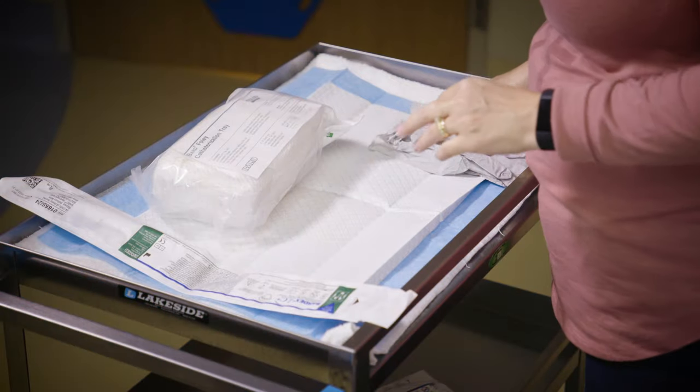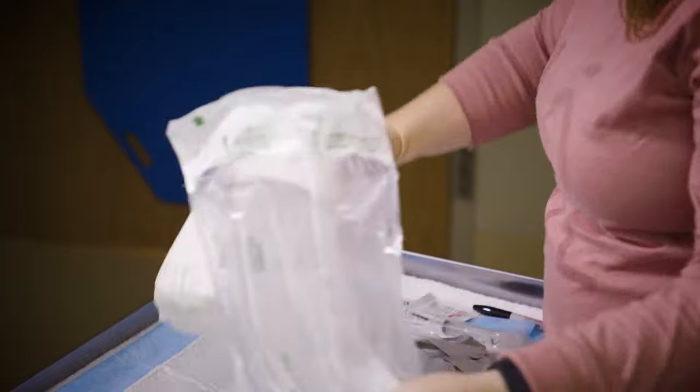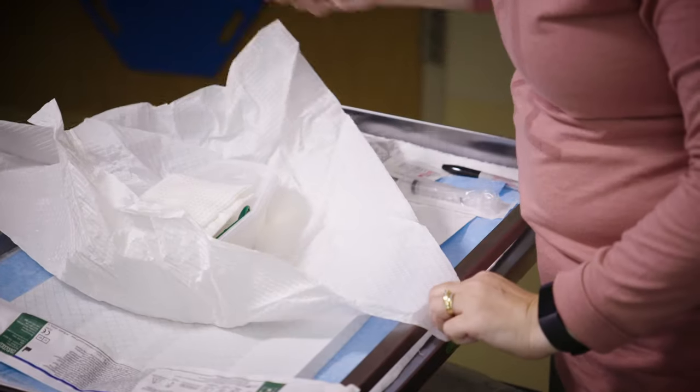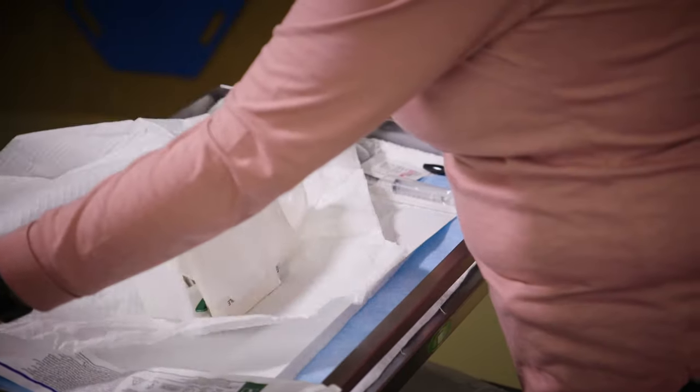First, open the catheter insertion kit. To open, remove the outer packaging and then unwrap each corner carefully to create a clean workspace. Do not touch any of the supplies in the kit while your gloves are off.